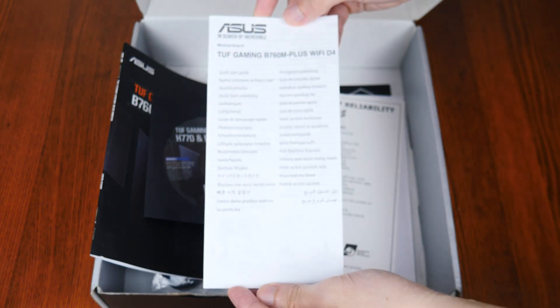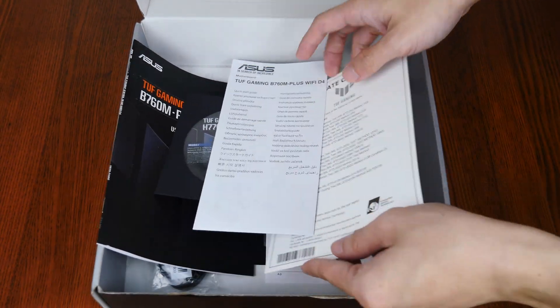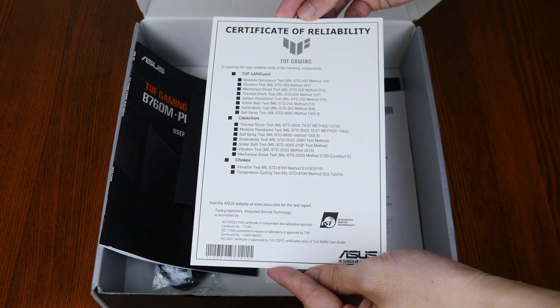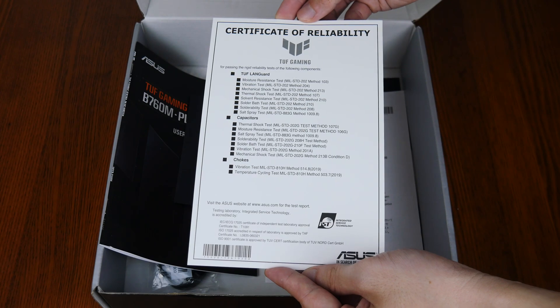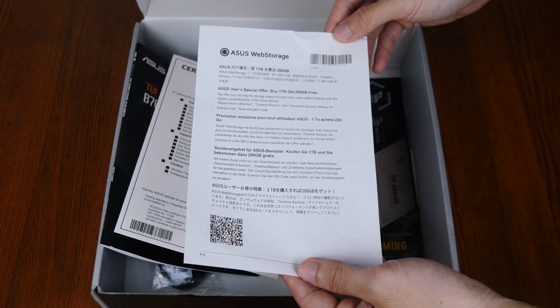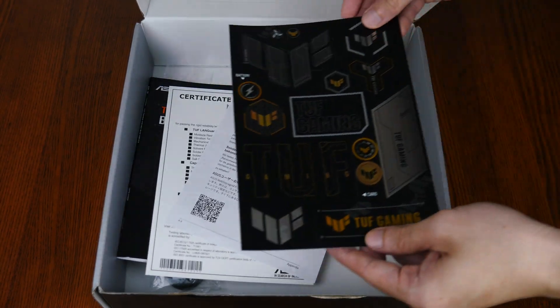Also included is a quick start guide, a certificate of reliability that shows the battery of tests that some of the components on this board have been subjected to, an Asus web storage promotional offer leaflet, as well as a sheet of TUF Gaming stickers.